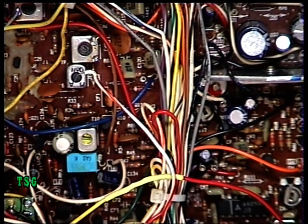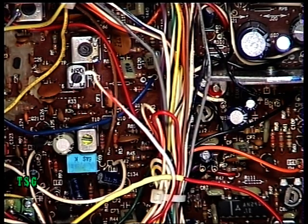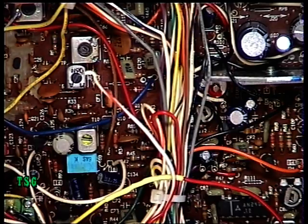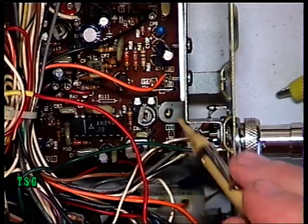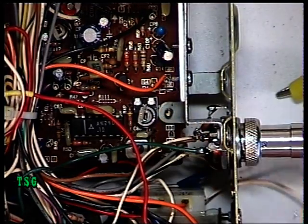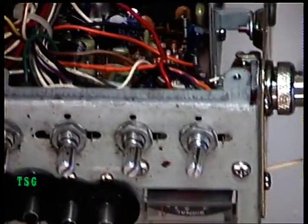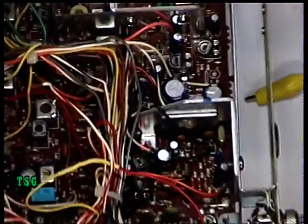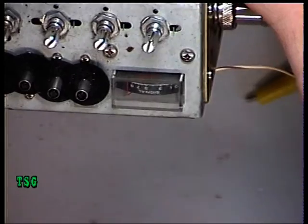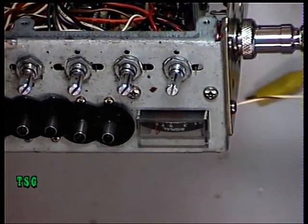Now the S-meter: we're going to put an S9 equivalent signal on, and the S-meter preset is RV3, which is just there. Tilt that up — the S-meter lamp is still out. The needle is well above nine, so just put the tool in there and that is now set to nine.